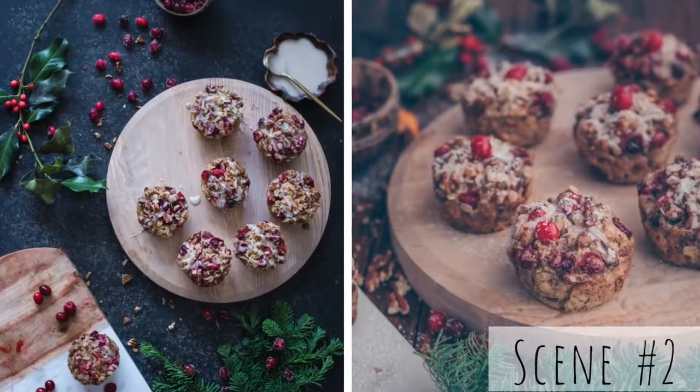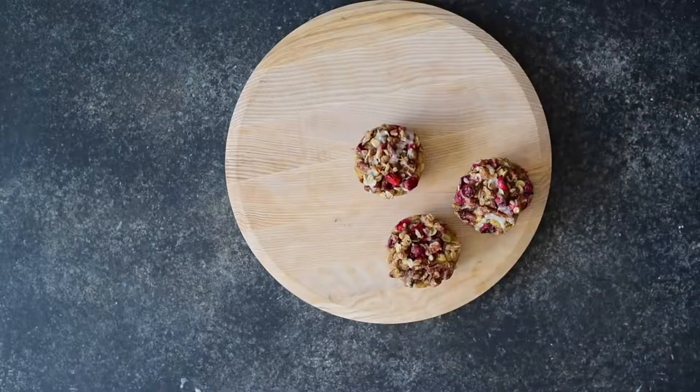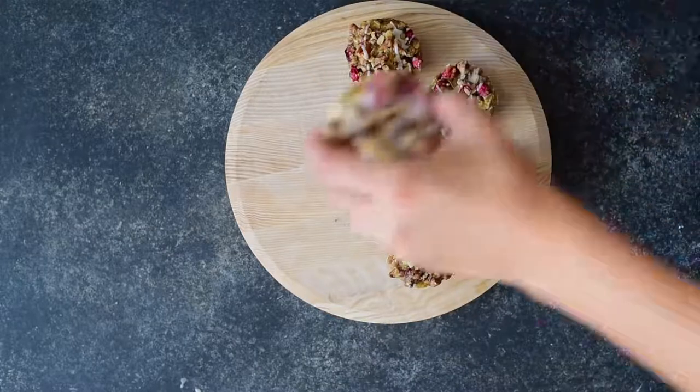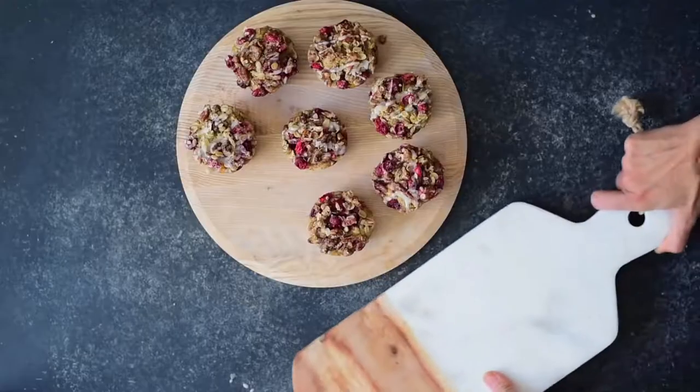For the second scene I want to convey a more explicit holiday feel. In the first scene there were some subtle hints of the holidays from the sugared cranberries and from the recipe itself, but in the second scene I'm really going for a true festive feel so I'm going to show you how I'm going to layer in some props to give it that holiday flair. For the second scene I'm using the same food photography board but because I want it to be more festive I'm going to layer in some holiday props one layer at a time. It's always best to start with just one or two props and work your way up instead of starting with a bunch of props. That way it's easier to remove elements if you have too much going on.